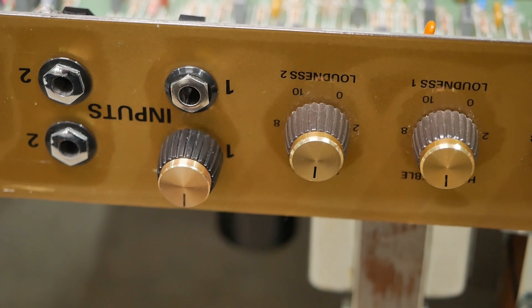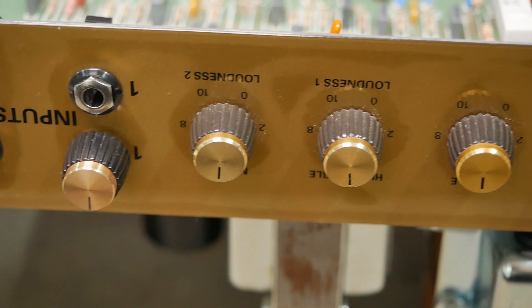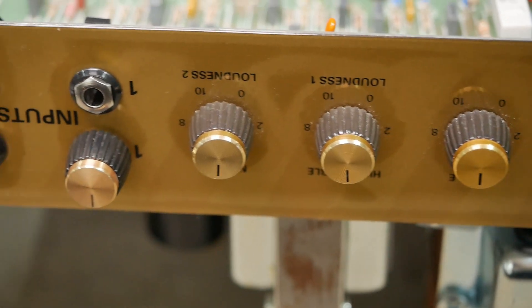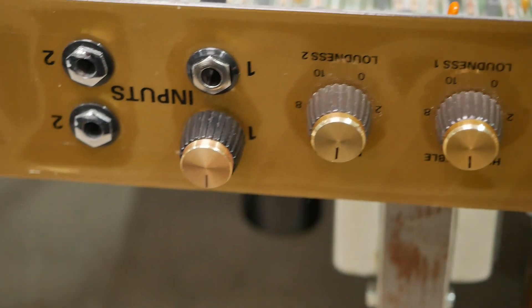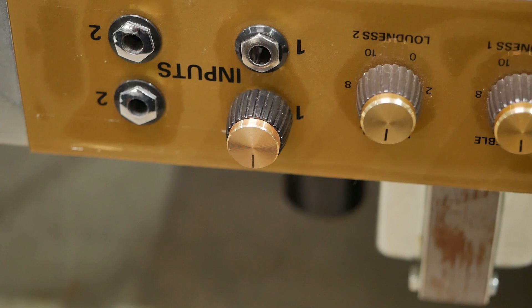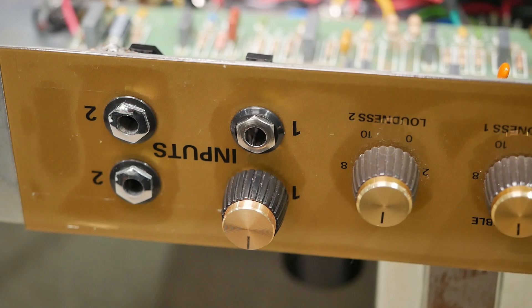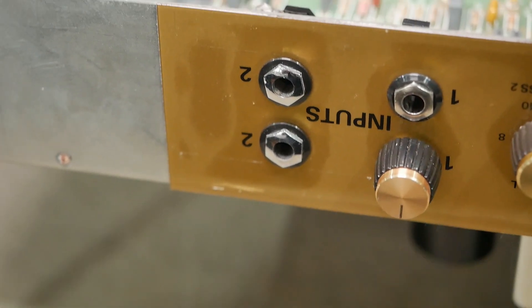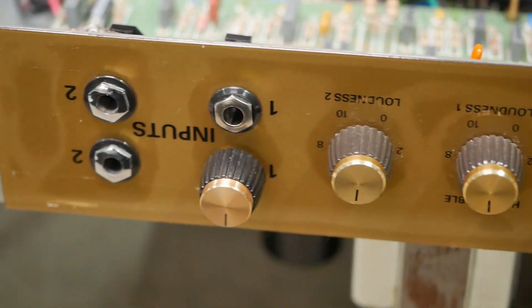Now I'll look at the basic architecture — I'll show you the schematic shortly. Loudness one and loudness two: loudness one is essentially a 2203 channel now, and loudness two is the normal channel off a 1959. But they both go through this master volume here. That jack there, number one under the master control, that's the 2203 input, and then these two are the normal channel input.